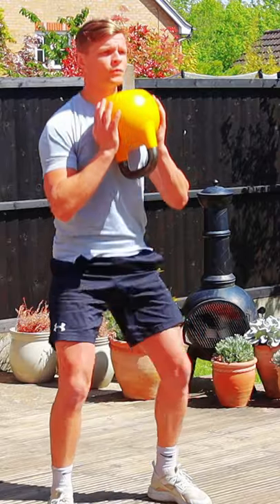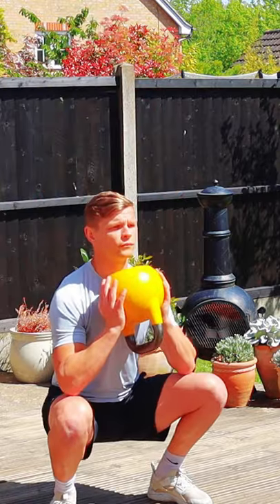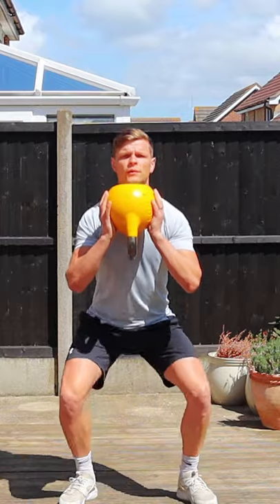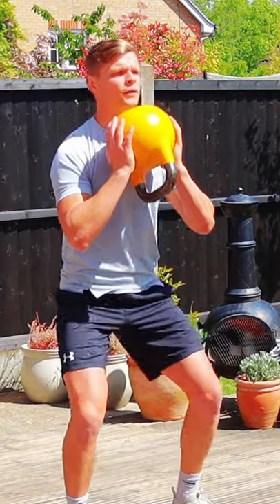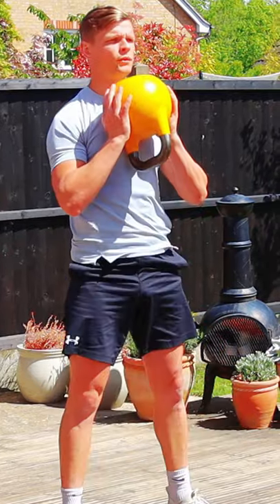We are starting with holding the kettlebell in front of you, close to your chest, pull your shoulders back and down, keep your back straight, try to go through full range of motion while keeping your heels on the floor.